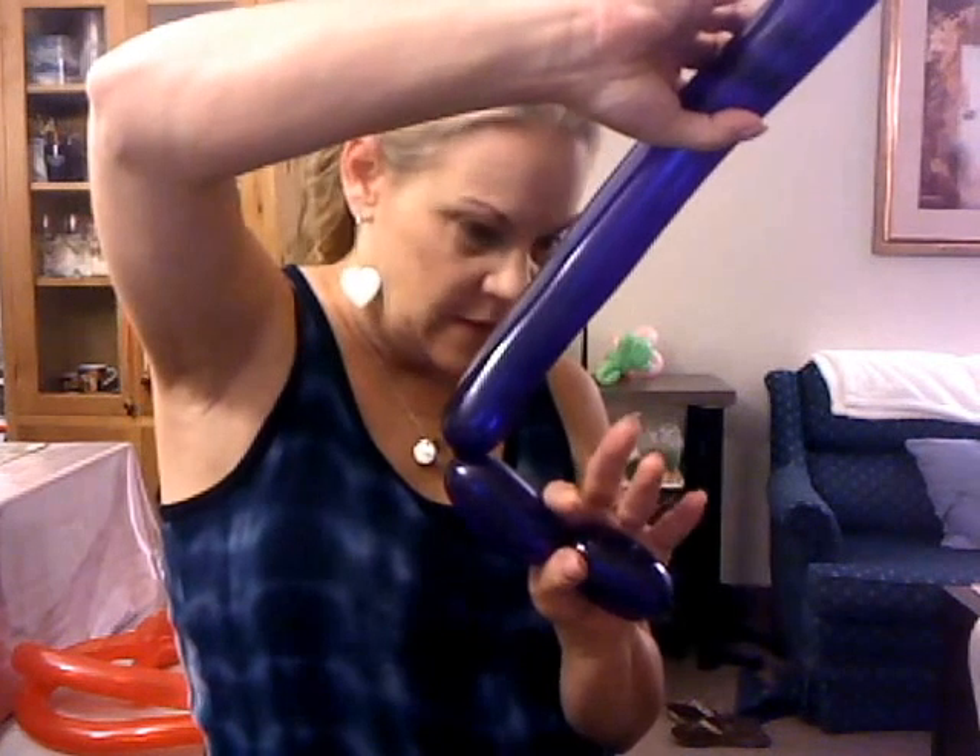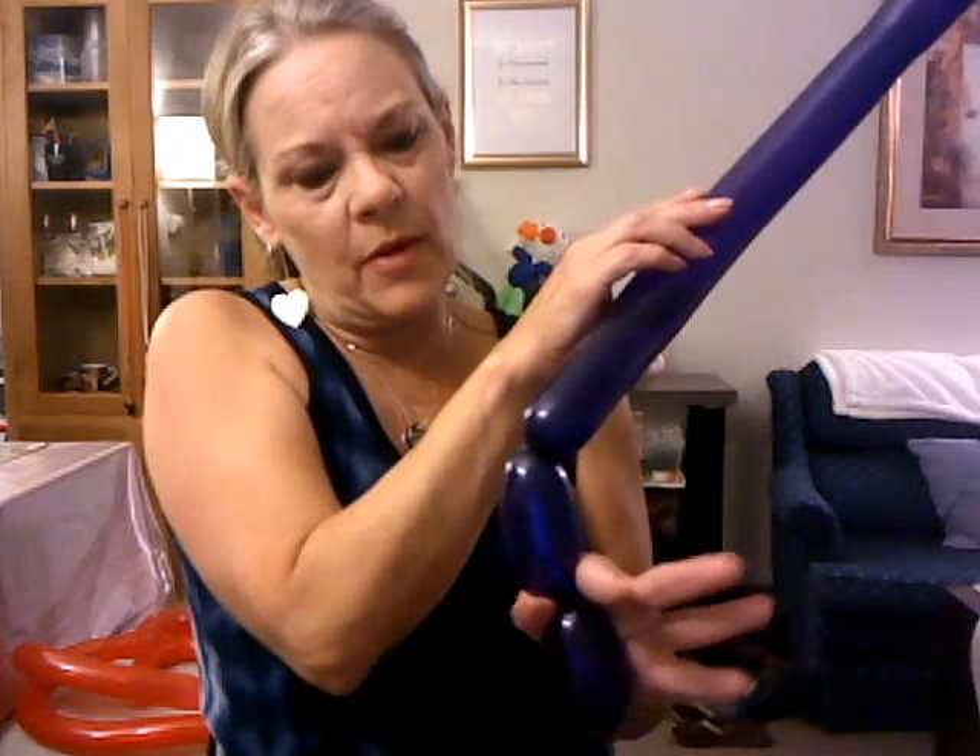We're going to do the nose. I'm going to do about a three-finger bubble and twist that — all we've done is make a bubble. Now we need to make a second bubble, probably about four fingers or so — we want it a little bit bigger than the first. For the third bubble, I usually have to actually do it to know the size. You're going to hold the first bubble and the second bubble with your thumb and your pointer finger.